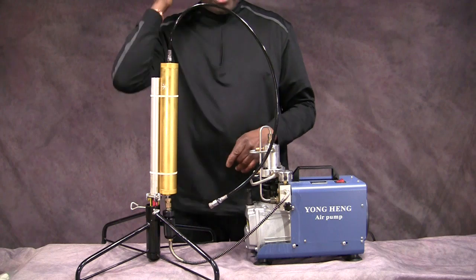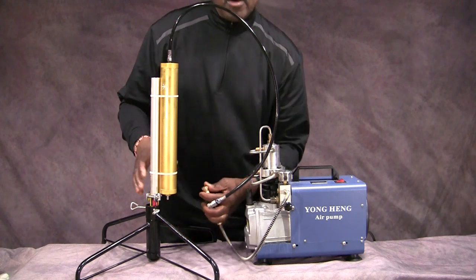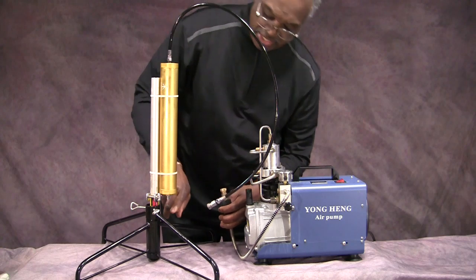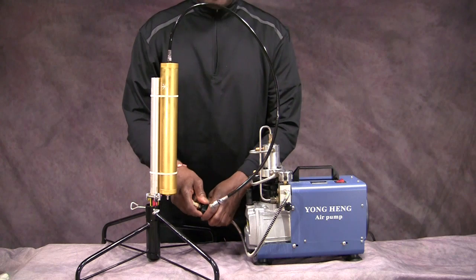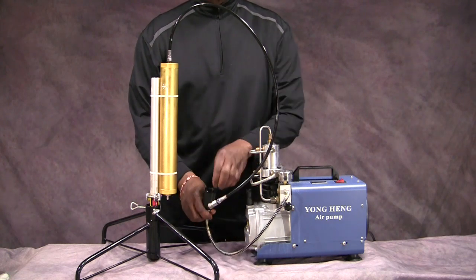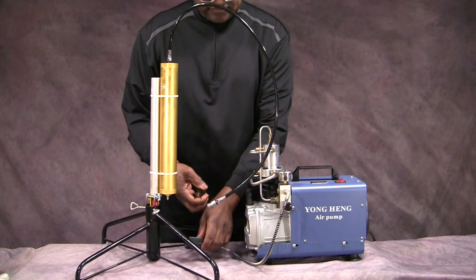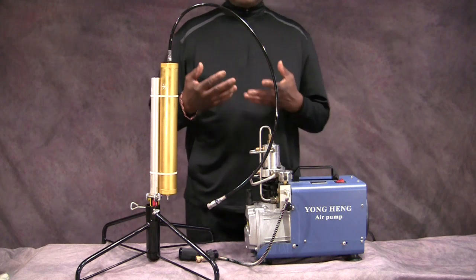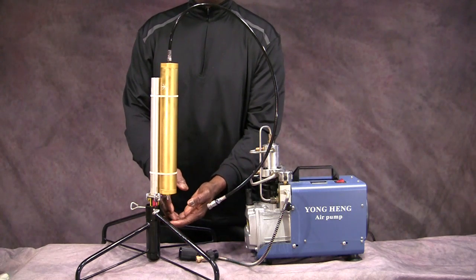That's going to be the first step in keeping water out of your system. The second thing you're going to do is detach this. When you detach it, two things happen: you're going to allow any moisture to drain down and come out of this tube and drip out — so that takes care of the moisture in the system. Then you want to unscrew this. You can either let it sit like this or go in and actually take this piece of cotton out. I would just let it sit like this until my next fill — so while this thing is just sitting there not being used, the water is being purged by gravity.